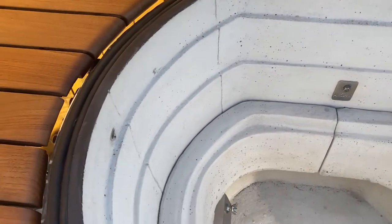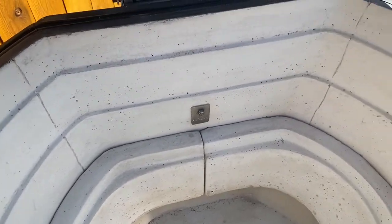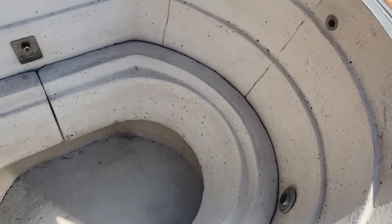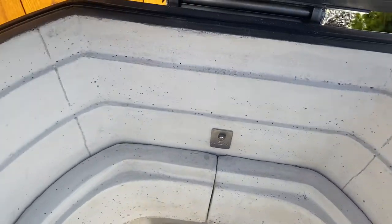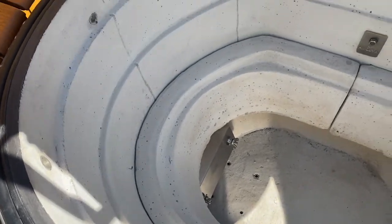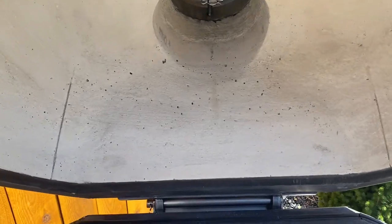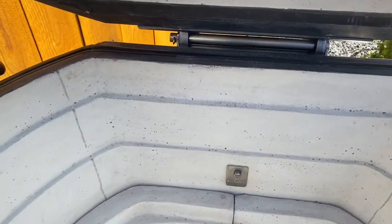Those lines that you see are expansion joints because even refractory cement cracks. This controls the cracking and directs it to a certain place — cracking that does not compromise the cooker itself. Good practice is to crack it where you want it to crack, and as I said, that's not compromised in any way.